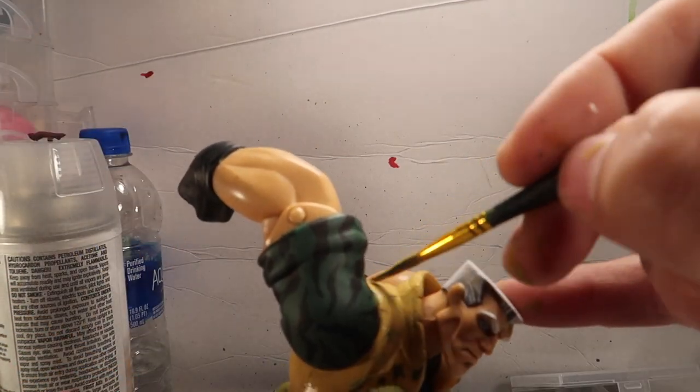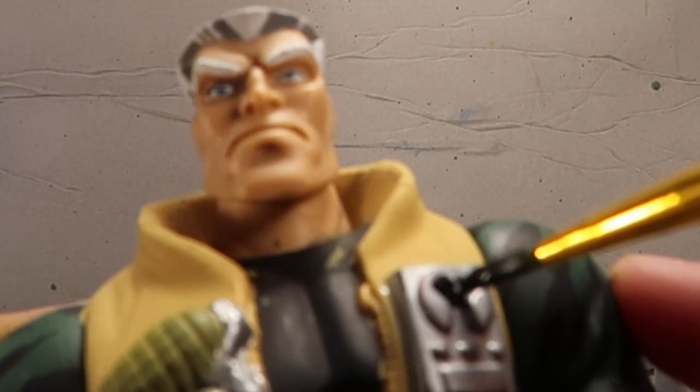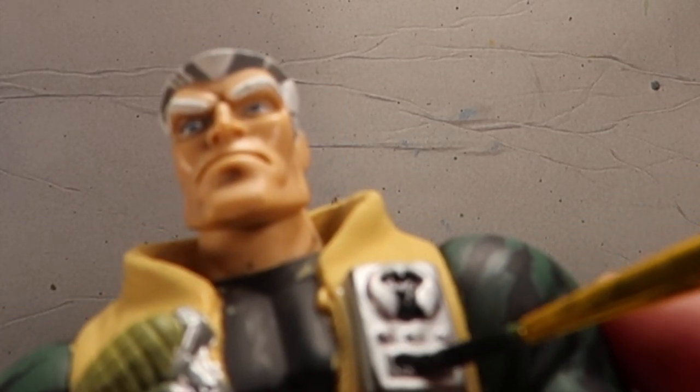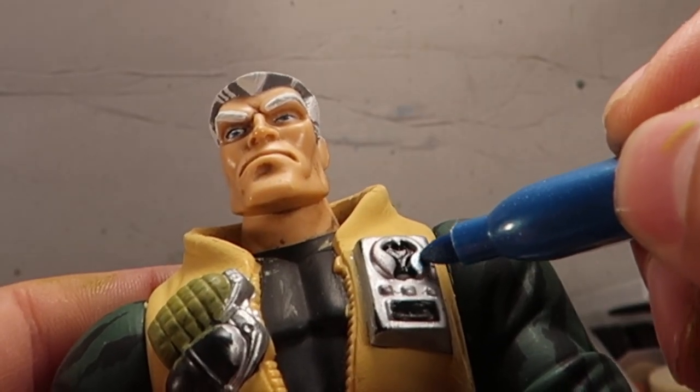I love the way it turned out - I dig it, it's really cool. This is a little monitor thing that he has on his chest - a little intercom or whatever it is, a little speaker thing.